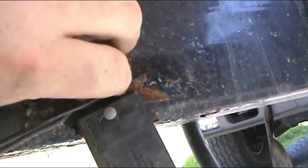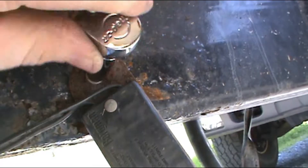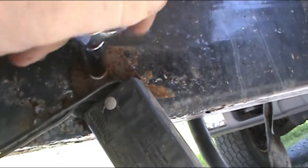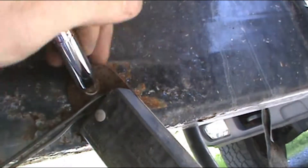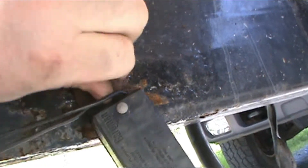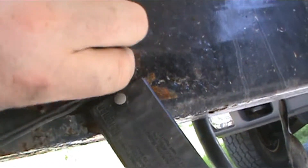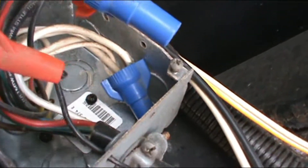This is a sheet metal screw anyway, but for some reason it's being stubborn. I'll get that out later. Then you follow your wires back along the frame and they should come to a junction box somewhat similar to this.